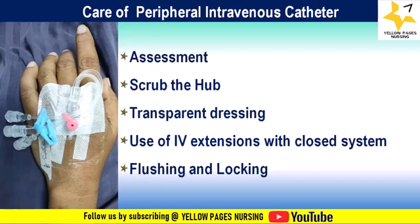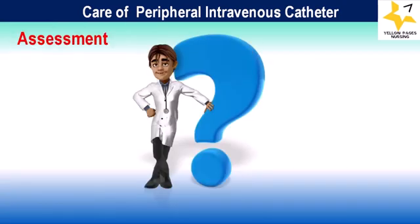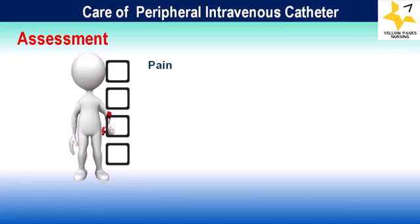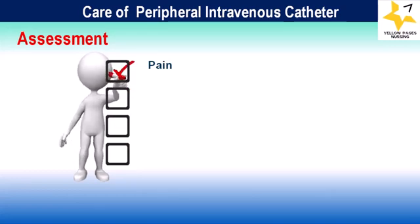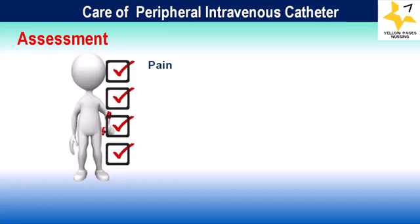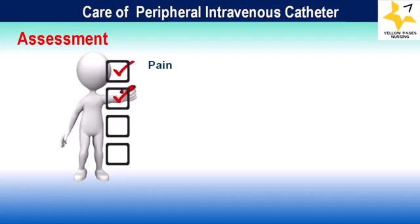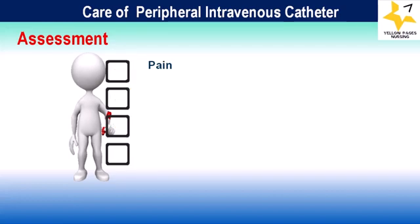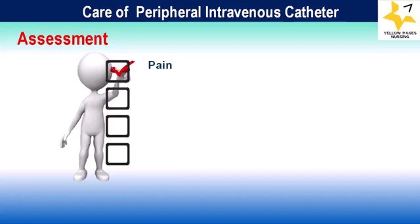Under assessment, the first component is pain. Pain assessment and scoring is done using PQRST, which we have discussed in a previous video linked in the description box. This assessment helps quantify the intensity of the patient's pain and plan for further interventions. For example, if the patient is experiencing severe pain at the site, it indicates the need to re-site the cannula.